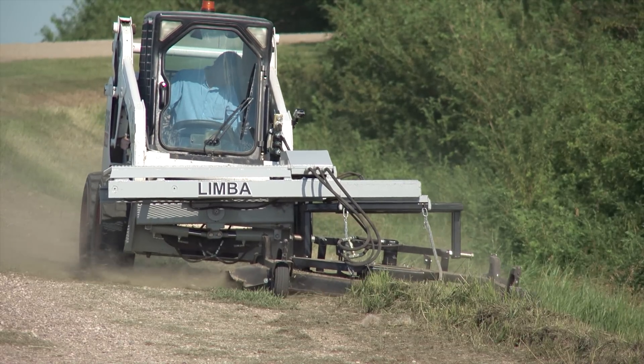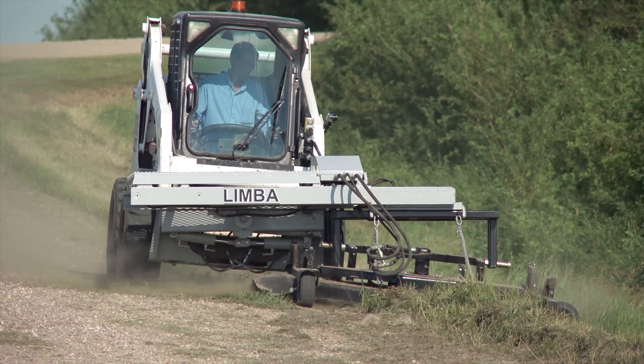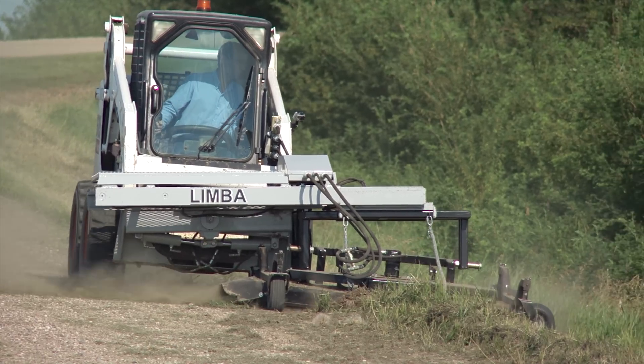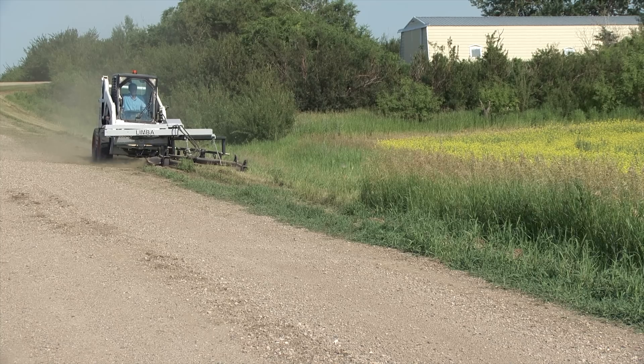Right now Sieben has the Limbaugh arm mounted on a skid steer and attached to a 72 inch mower deck. One of the main advantages of using the Limbaugh is that it allows him to keep the skid steer on level ground while mowing ditches.